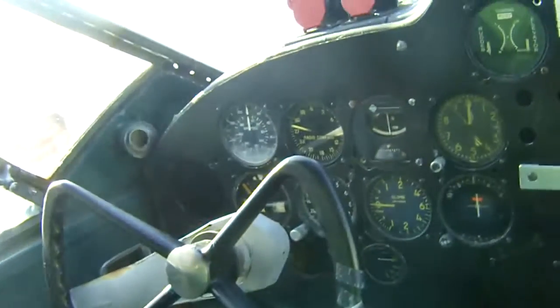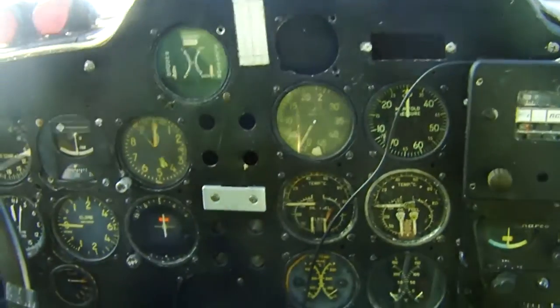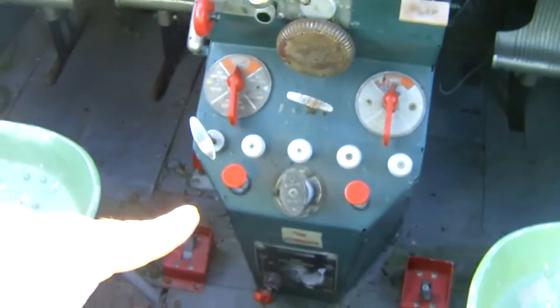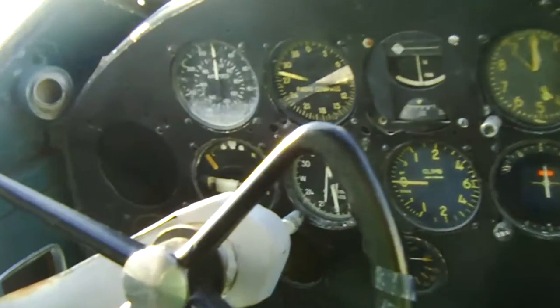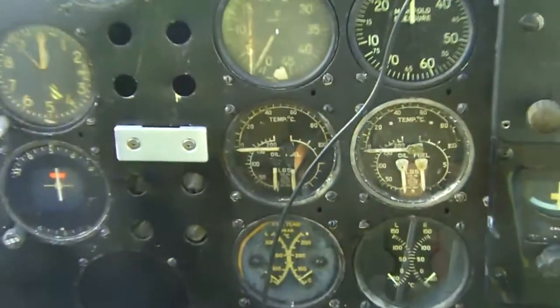Here is the cockpit of the Beechcraft 18 — all sorts of gauges. There's the right control stick, throttles, engine primer, fuel, fire extinguisher, and all sorts of stuff on the left control system too. I'm gonna zoom in on the gauges right there — yeah, there we go.